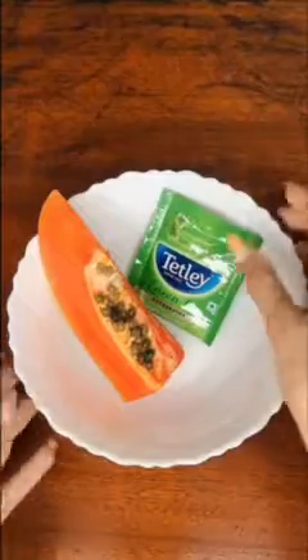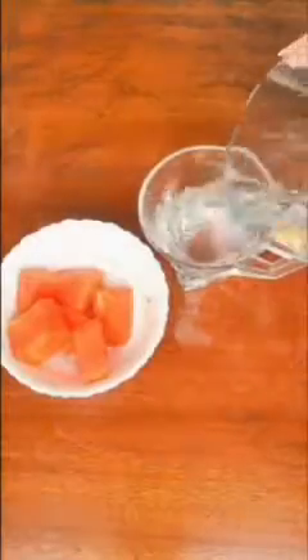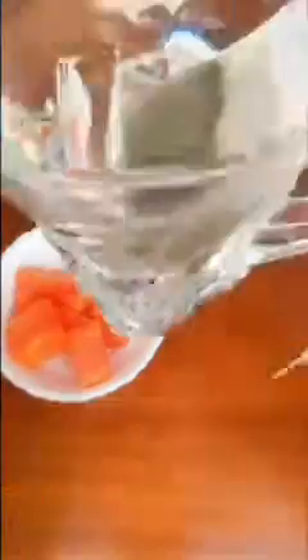Who would have thought dark spot removal would be this easy with just two ingredients — green tea and a little bit of papaya. You will have to let the green tea steep in some hot water for about 5 minutes, then add a few cubes of papaya and 2 teaspoons of green tea and mix them properly. Fighting dark spots can be a bit of a challenge, and this mask is very appropriate for people suffering from dark spots, especially around areas that hit the sun directly.